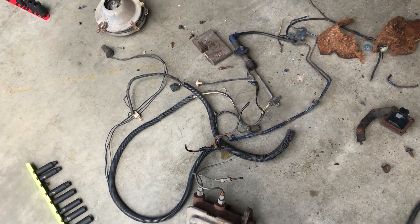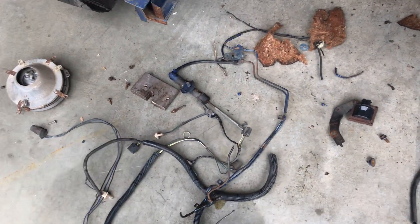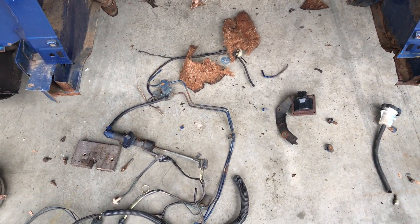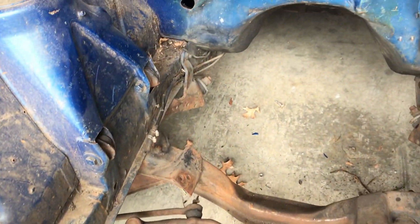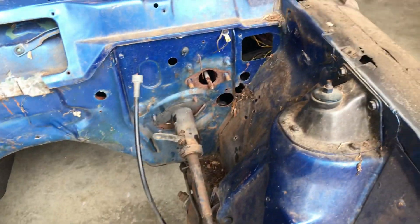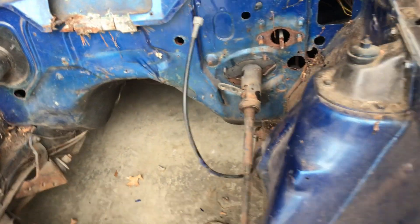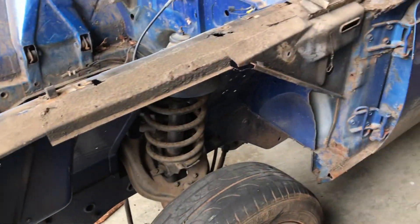If I was taking this apart with the intention of putting it back together again properly, I would be collecting and inventorying all this hardware. But honestly, all these nuts and bolts are so rusted and corroded and useless that they're all just going to get trashed - we're going to have to replace all that hardware anyway. So that's why I'm not bothering to bag or sort or label any of it. This is going to have to be a ground up job.